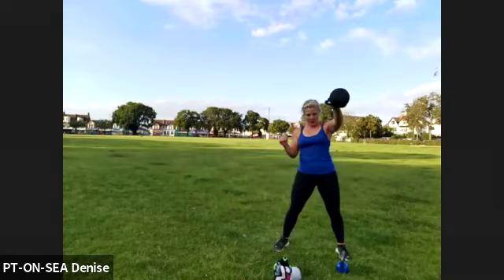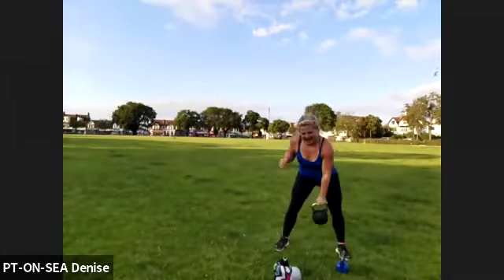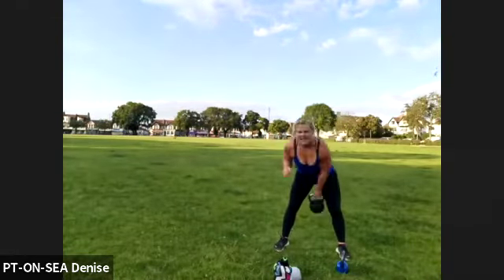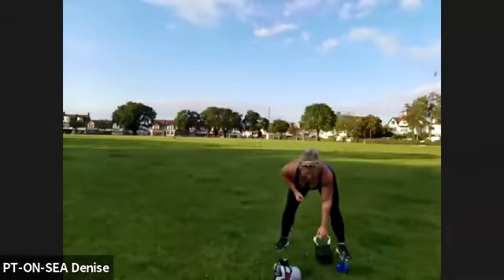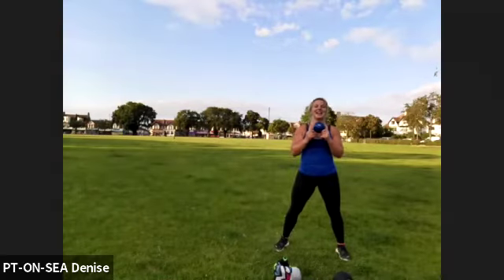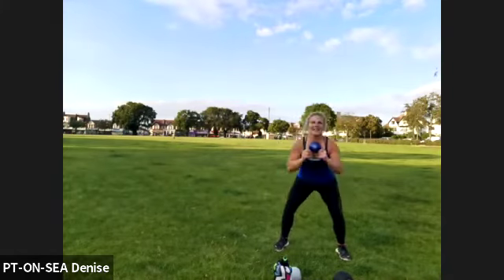15 seconds — 10, 9, 8, 7 — push through all the way, let's go. Three, two, one — and rest. Squat and overhead press — ready, control down, straight up. Let's go.